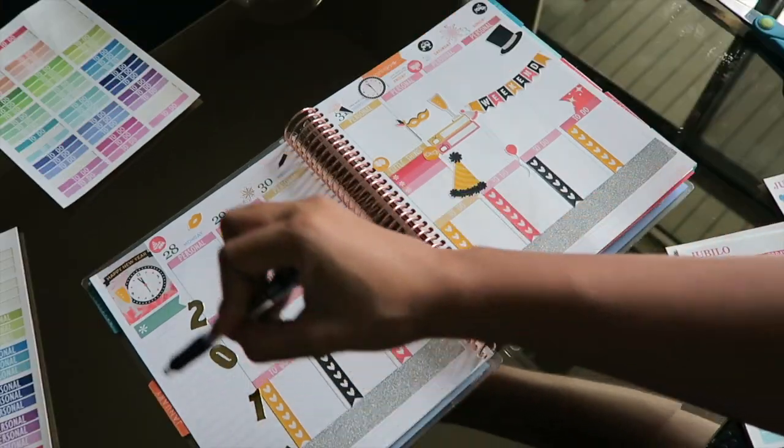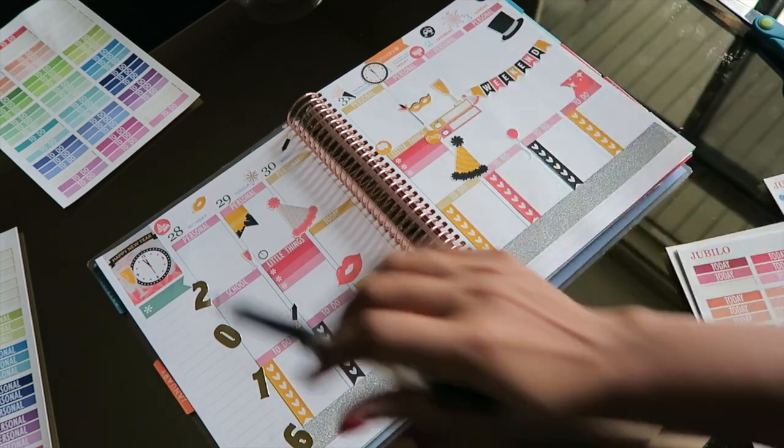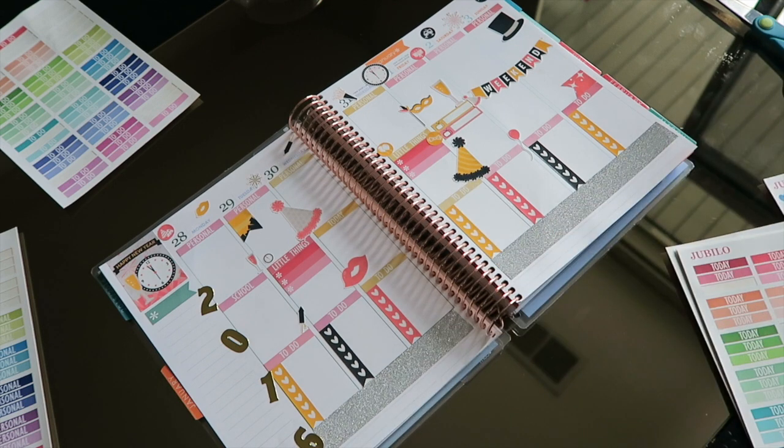I want to do a little bit more on the side, so I'm going to use some other stickers I have, and then I'll come back with a final look and fill everything in so you guys can see what this looks like.